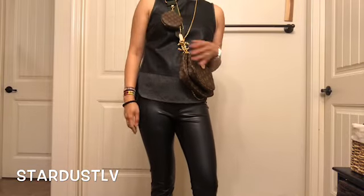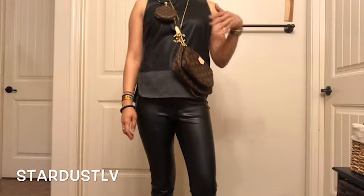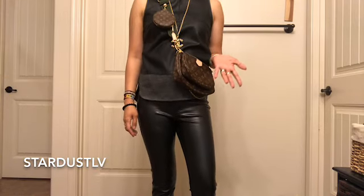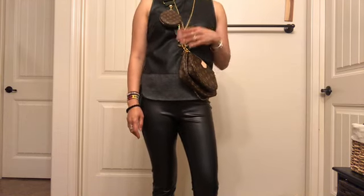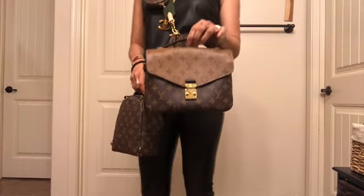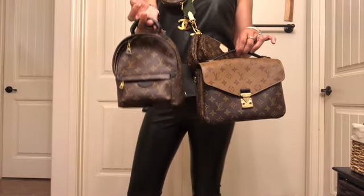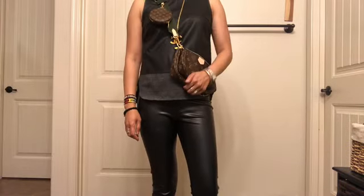Hi everyone, welcome! Today we're going to do a tutorial and styling video on the multi pochette accessories, trying to show different looks on how to use each of the pieces. I have a Pochette Métis in reverse and a Palm Springs mini where we can try these straps on each.